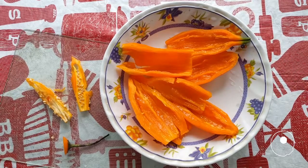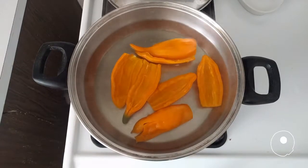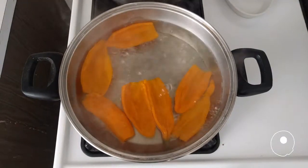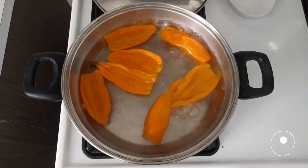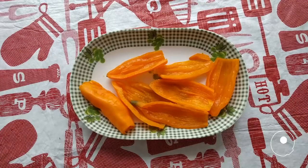Remove the seeds and veins from the chili pepper. Boil the peppers in water, do this three times, changing the water each time. Let it cool.